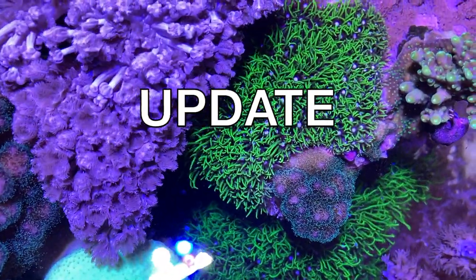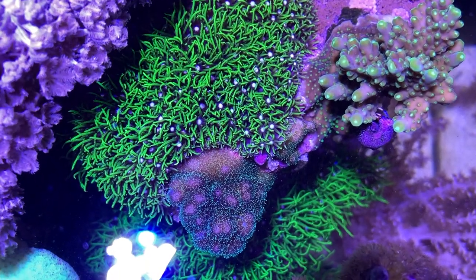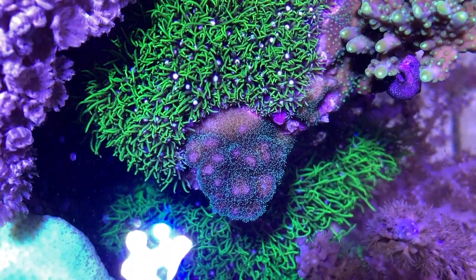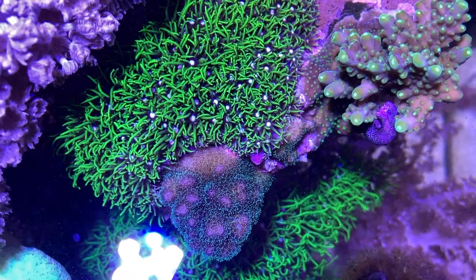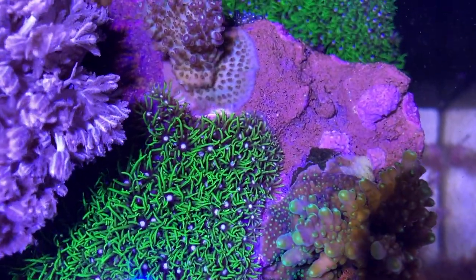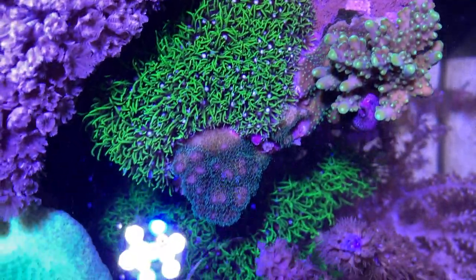Look how the star polyp is growing around the acros and the posolopora here. It doesn't seem to be competing with it. It's possible that in the competition between the acro and the star polyp, the acros are winning for some reason — maybe it's just going to gravitate on the rocks first and then smother them. But with my move coming up, I'm going to have to do something with this green star polyp.